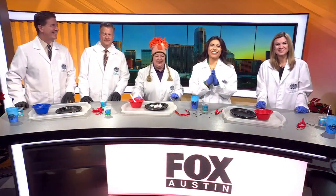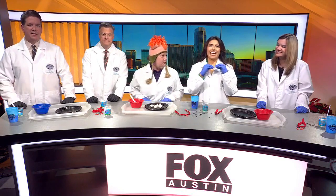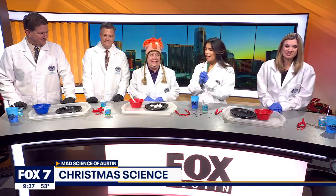Welcome back to Good Day. Though the snow forecast is clear, right? Yes. Okay, perfect. Let it snow, let it snow. We can still have snow though. Yes. Andrea Cook with Mad Science of Austin joins us to show us how it's possible.